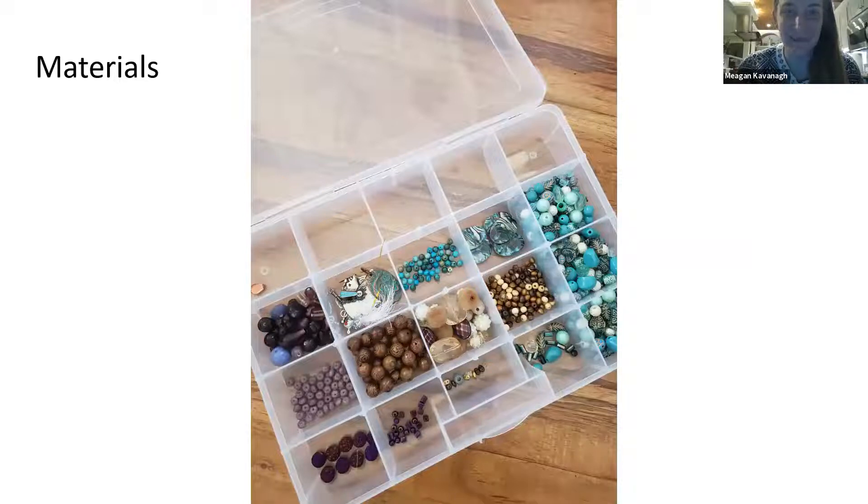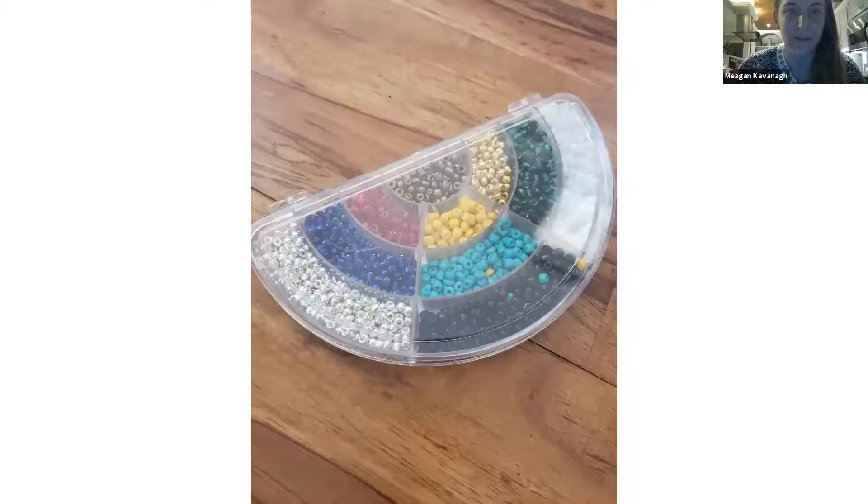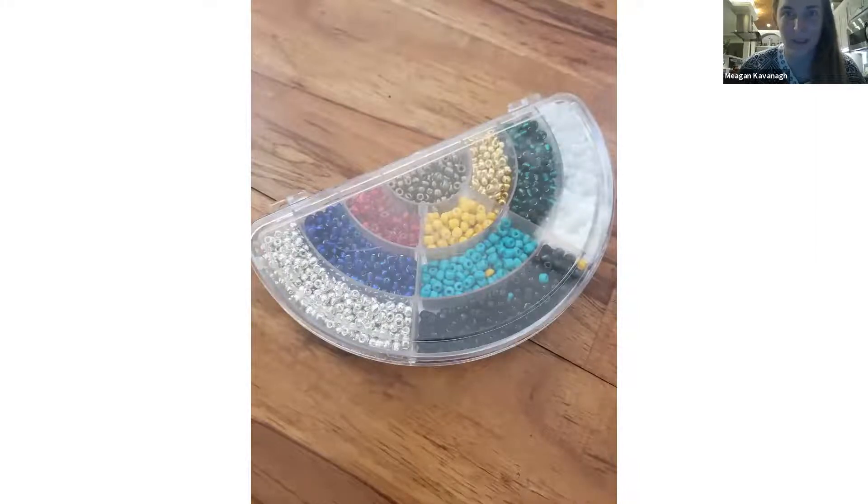I use beads, and they have these nifty containers for beads or other little craft accessories at any hobby store, Walmart, and everywhere. The container itself is very reasonable — only about two to three dollars — and when you close them, the beads don't intermix, so it's very handy.